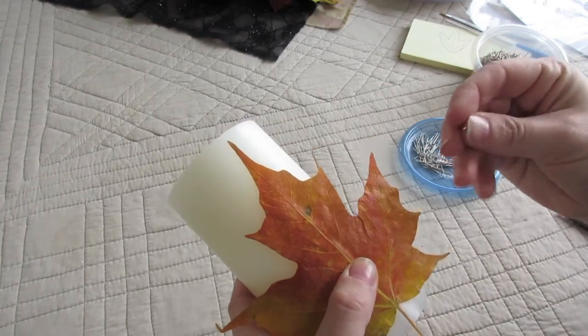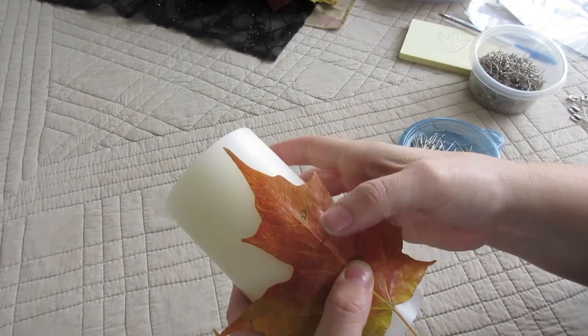Then you're going to line your leaf up on your candle in whatever position you're looking for. You'll see on the smaller pillar candle the middle leaf is straight up and down while the side leaves are at an angle. You can also layer leaves and do a fanned-out look, but I went for a nice simple pattern here.